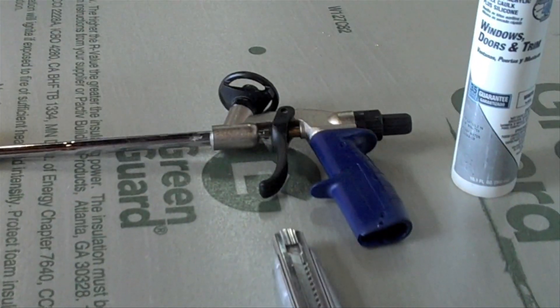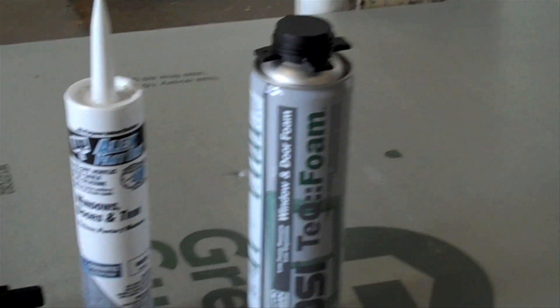It's easy to install. Let me show you how. All you need is your caulk gun, measuring tape, foam gun, adhesive caulk, and foam. Oh, and can't forget about your knife.